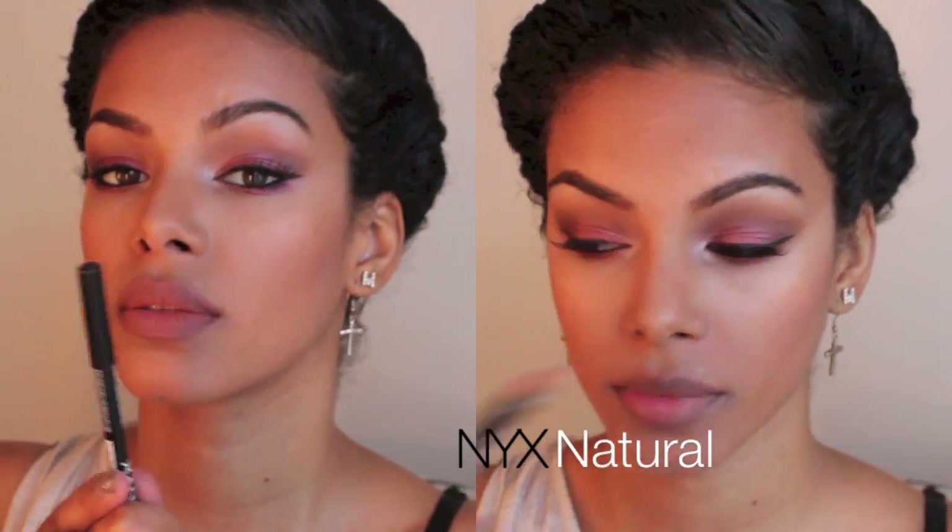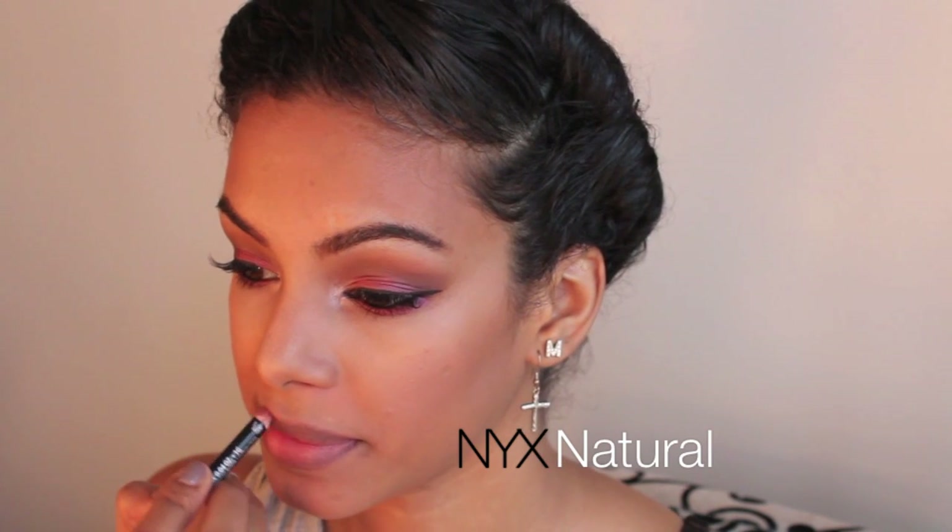Now for my favorite of all time — my third option is NYX Natural, and this is the one I'm going with because I just love this lip liner. It blends in so well with my lips and makes my lips look like I didn't apply anything at all. That's seriously the best lip liner I've ever had.